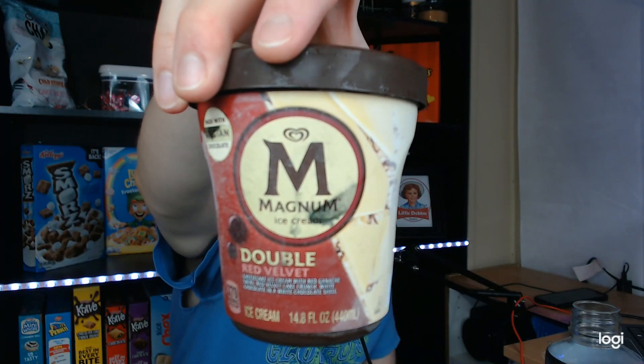Good evening, YouTube. Full Circle Review back here again with another review. This time I have Magnum Ice Cream Double Red Velvet Cheesecake Ice Cream with Red Ganache Swirl, Red Velvet Cake Crunch, White Chocolate, and White Chocolate Shell.